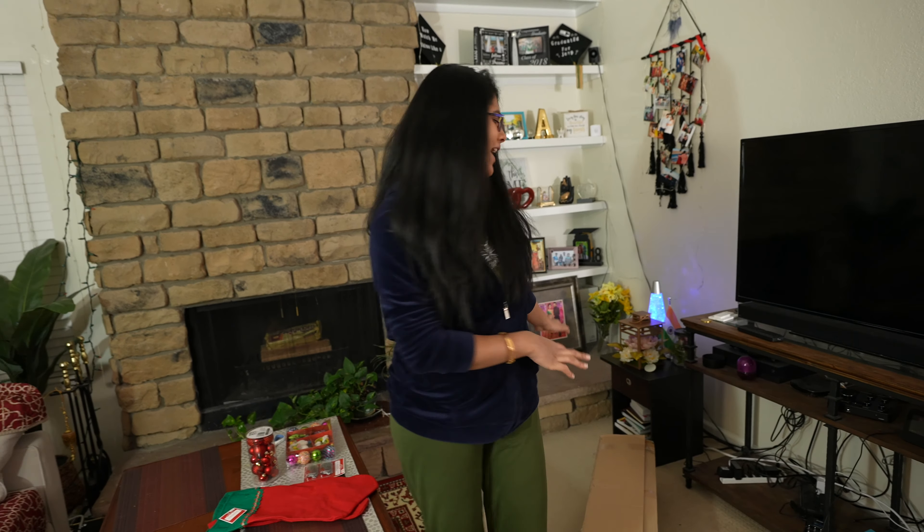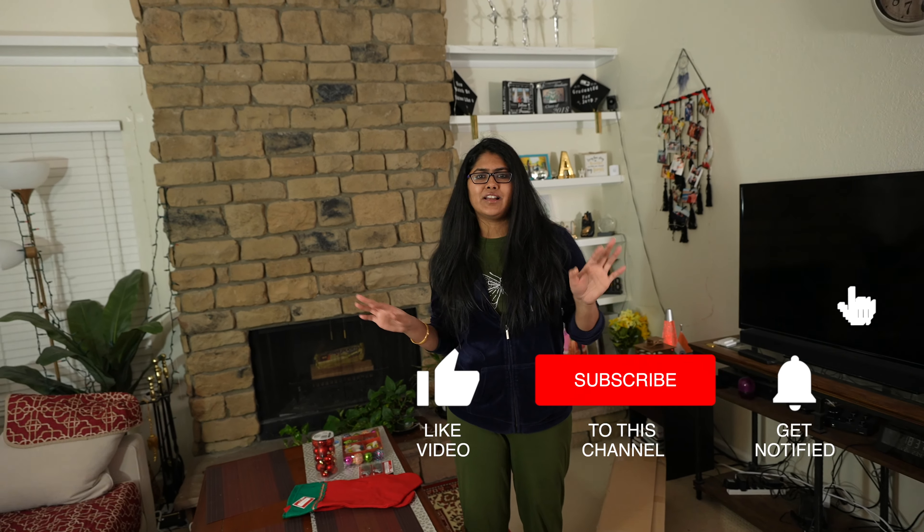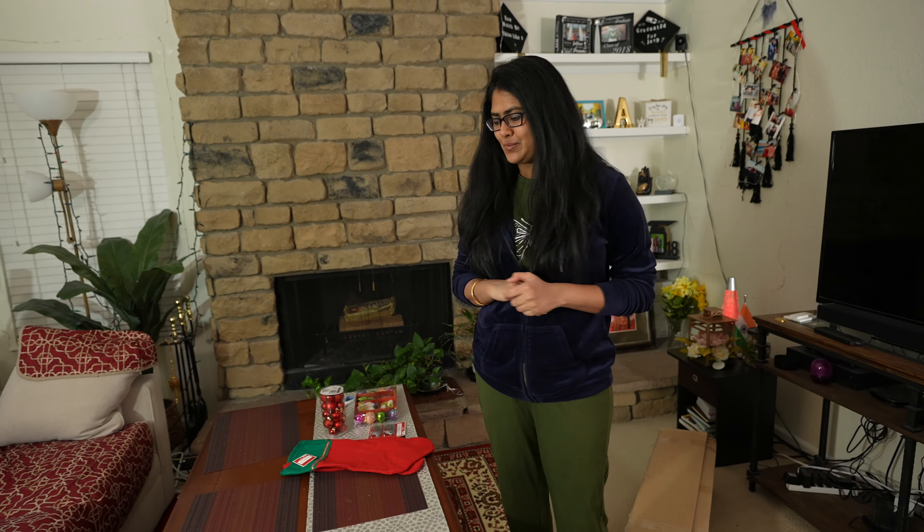Hello everyone, welcome back to Sharish Akanksha Vlogs. I hope you all are doing absolutely fine. In the last vlog, you saw that we went to Walmart and we bought some decoration for Christmas. And today, we have removed our old Christmas tree which was kept inside. So today, I thought that we will do the whole Christmas decoration as much as we have, and then we will show you how it looks after decorating the whole Christmas tree.